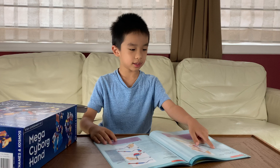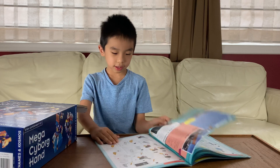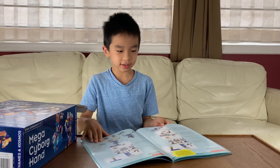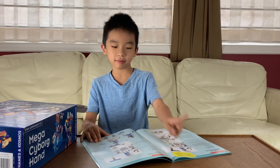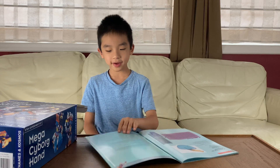Here are Experiment 1 and Experiment 2, and you build some more. Here's Experiment 3, Experiment 4, and then Experiment 5. And that's the end of the book.